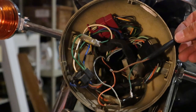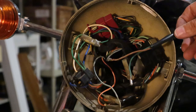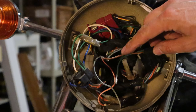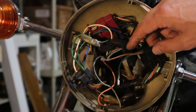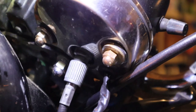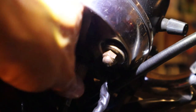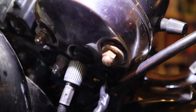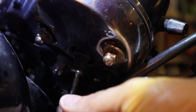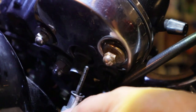Here are the wires from the speedometer now pulled out from the bezel — you can see the brown and green wires. Now looking at the backside of the speedometer, I'm going to remove the speedometer cable. It's just a thumb wheel and it comes off by hand. Now I've got it out of the way.